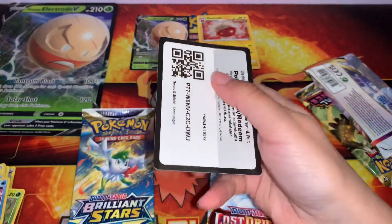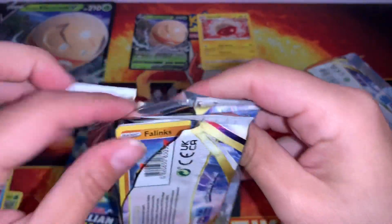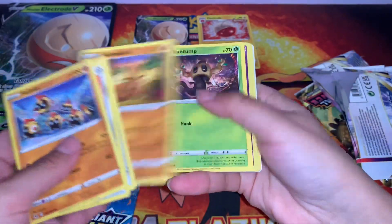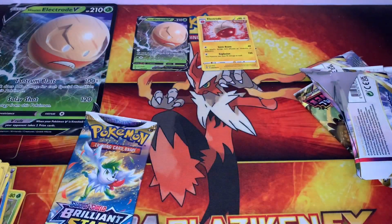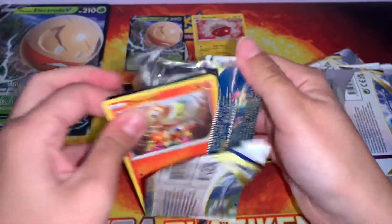How cute is that Poli Roll? Oh, what the hell? Okay. You don't see that happen a lot. These boxes have a tendency to jip like these four pack ones, but I really love Electrode, so the promo more than makes it up for me.